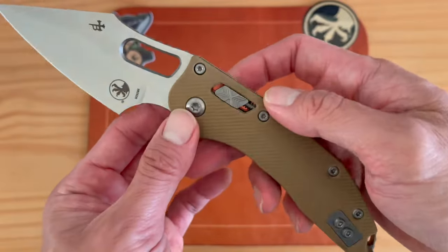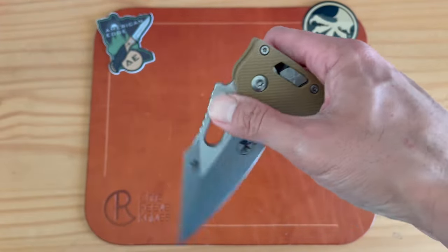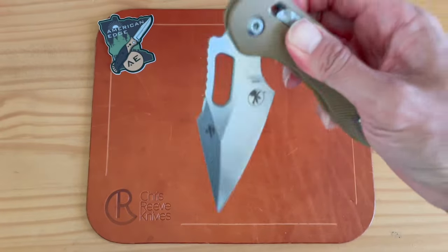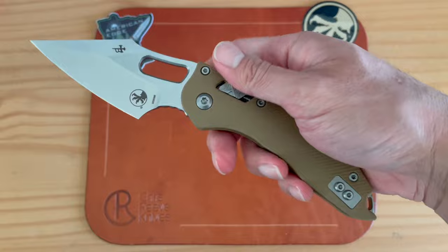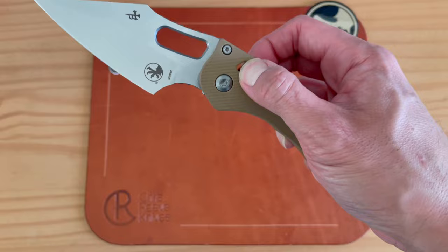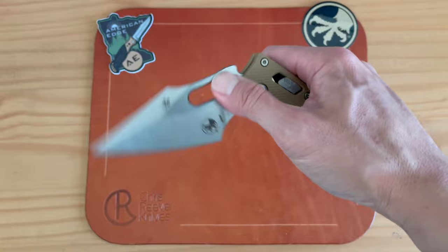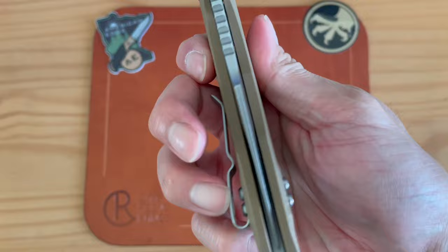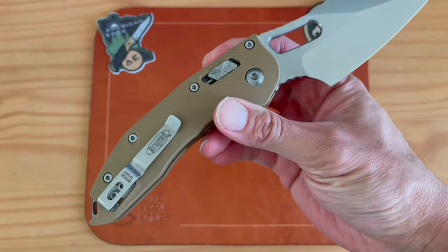The Ram Lock is very robust, I'll say that right now. I've heard you can actuate it on either side with one finger — let me try that. Yeah, I can do it with one finger. So essentially you don't need to do a pinch grip to close it; you can close it with one finger on either side. Very, very nice.